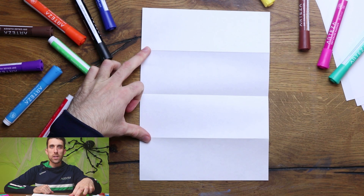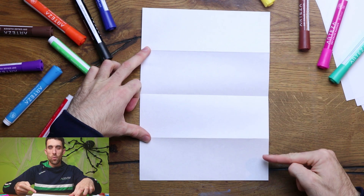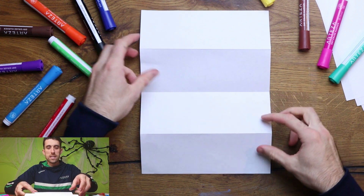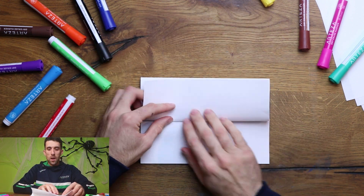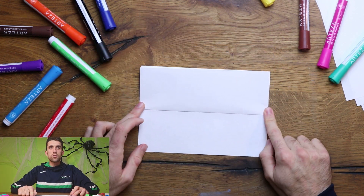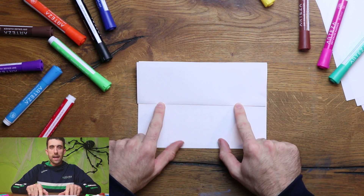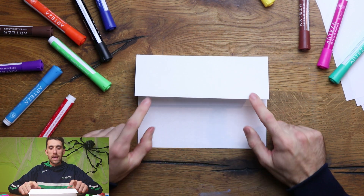Two of these sections are going to be the parts we can see all the time — one's going to be the head and one's going to be the body and legs. The two in the middle are going to be whatever's inside our little creation. We're going to do a Frankenstein today, but you can do whatever you would like — just design your own as long as the lines match up on the inside.